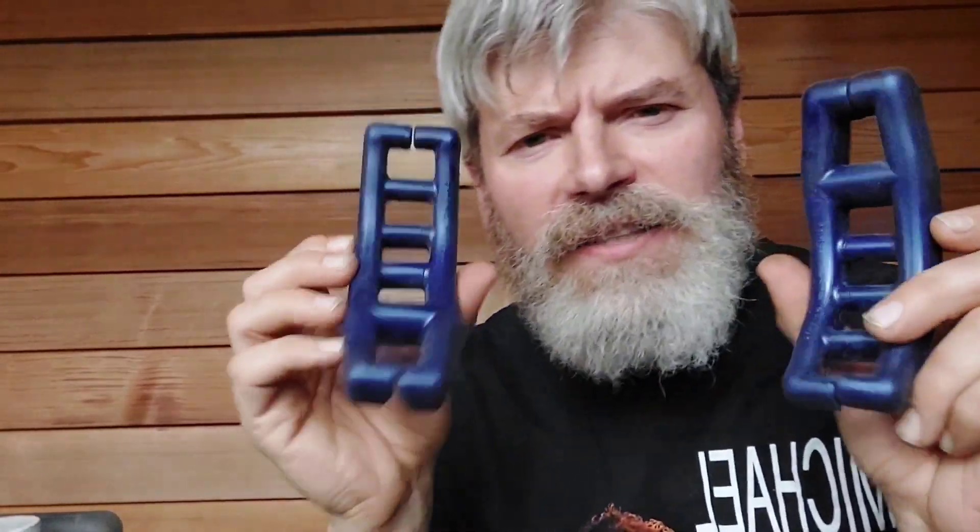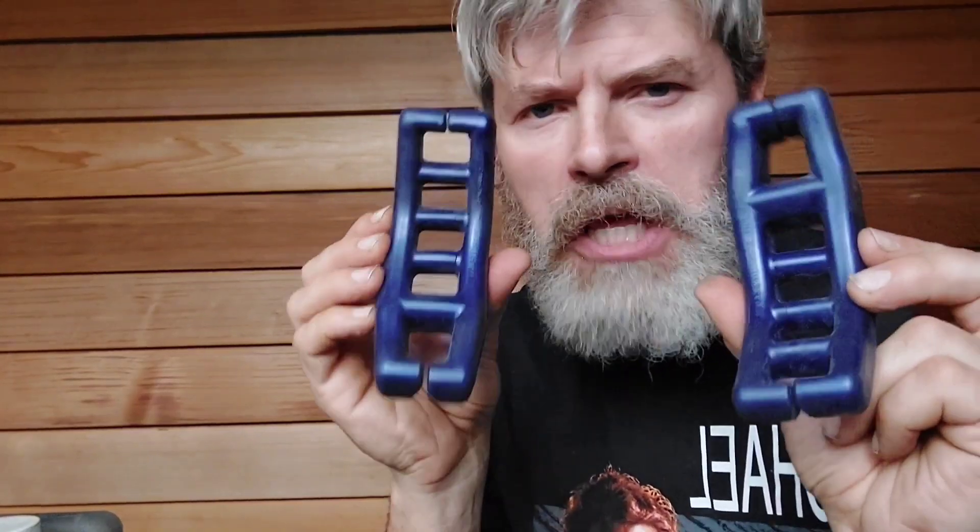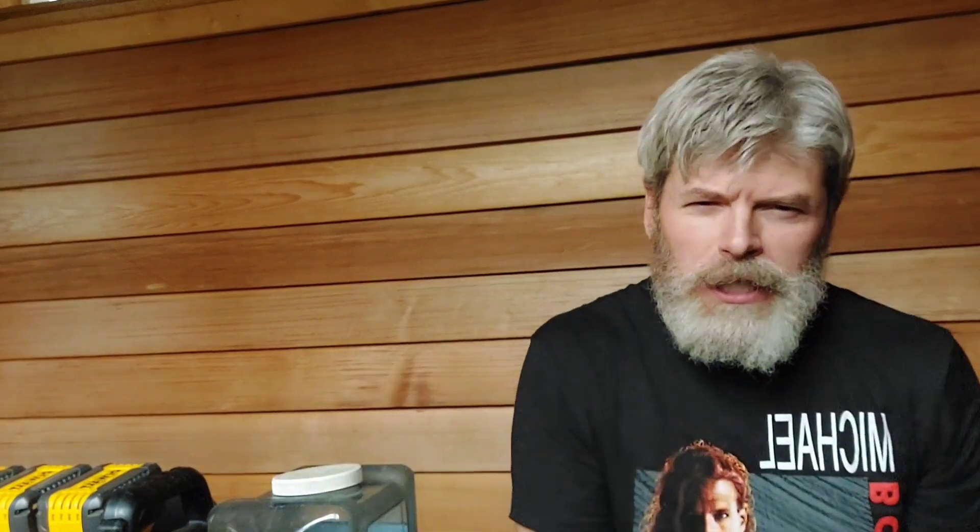All right, so the last exercise — the coup de grâce — are these totally medieval-looking toe stretchers. Feel the burn!